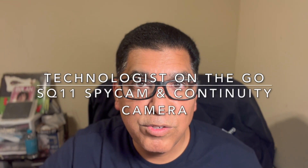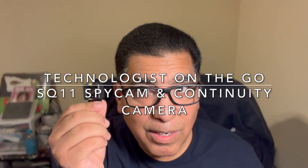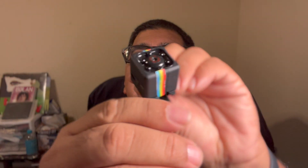Hello, I'm Ernie Esquivel and you're tuned in to my YouTube channel Technologist on the Go. This little spy cam sells on Amazon for $17 and change when you factor in taxes.